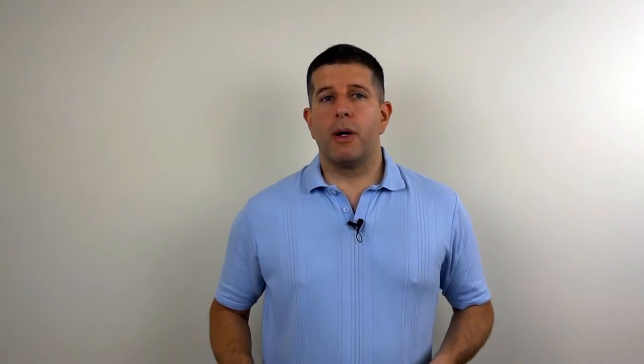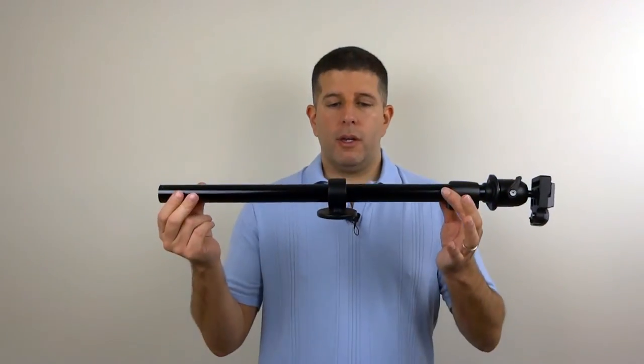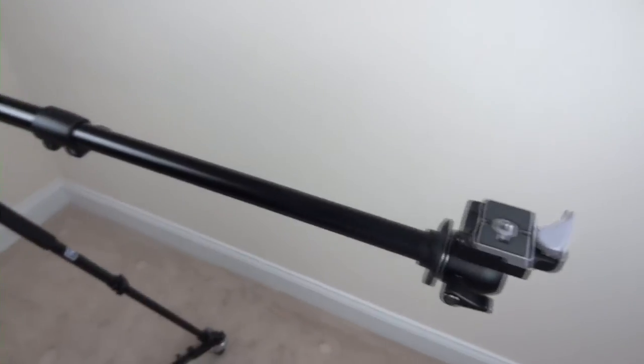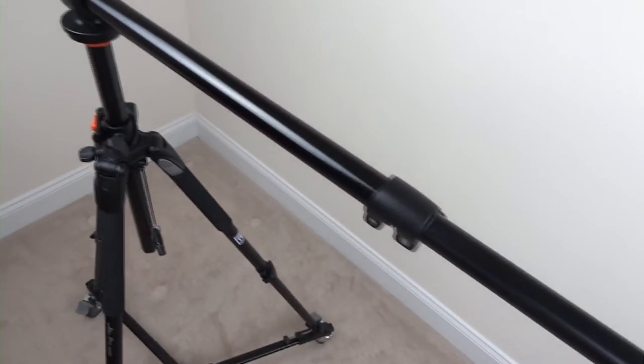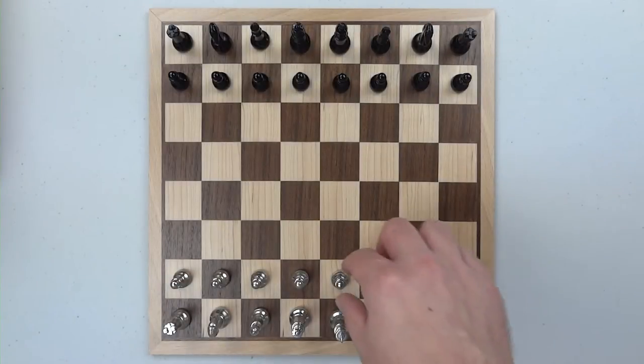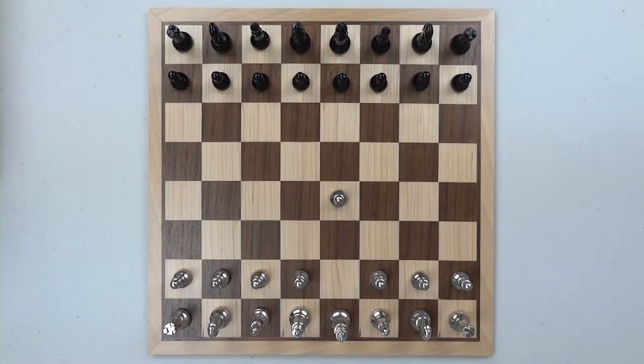If you're looking for a lateral tripod mount, you've come to the right place because today we're going to look at the Extender by Fotec. This 38-inch lateral tripod mount sits on top of your prosumer-grade tripod and allows you to get nice top-down perspectives, but at the same time get your tripod out of the way.